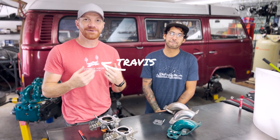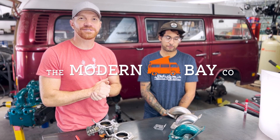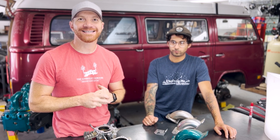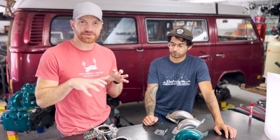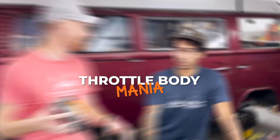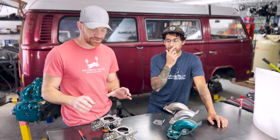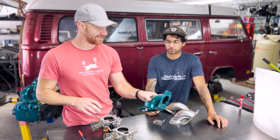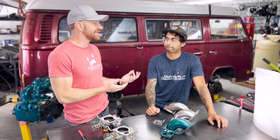I'm Travis with the Modern Bay Company, this is Chris, our new mechanic. We do Subaru conversions into Volkswagen Bay Window buses. This series is on VW Subaru conversion tips and tricks, and we're jumping into throttle body mania. We're going to show you guys how to convert your throttle bodies for use with a throttle body reverser.